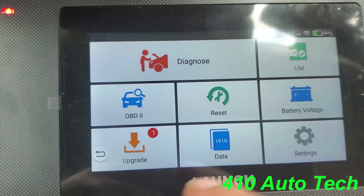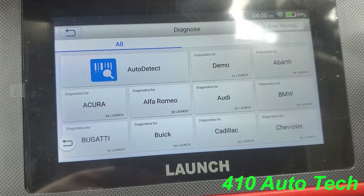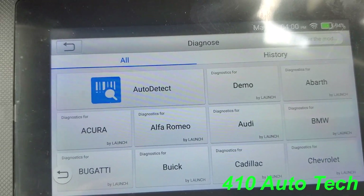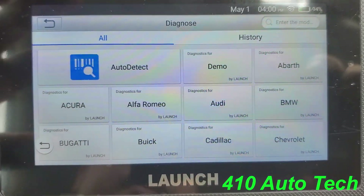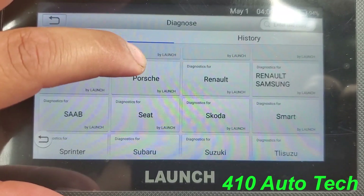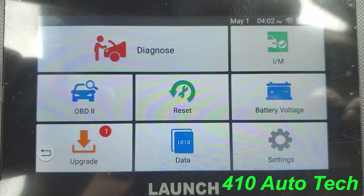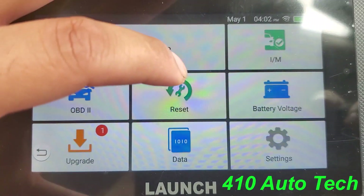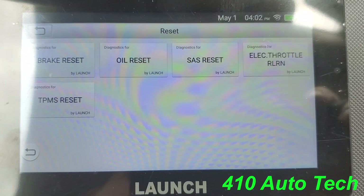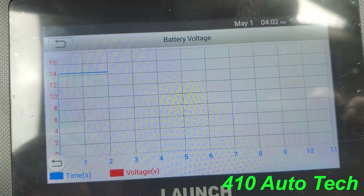Back at the home screen under Diagnose — here's your OBD section. You have all your features: history, which looks like it records your previous sessions. At the top you can type in a year, make, and model, giving you all these different vehicles to diagnose. You can hit auto detect or demo. The OBD section handles your check engine light and code reader portion. Resets include brake reset, oil light reset, SAS reset, electronic throttle reset, and tire pressure monitor system reset.